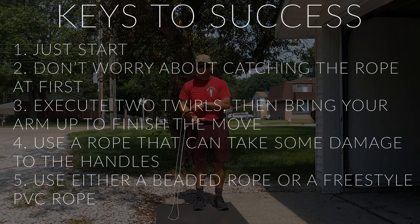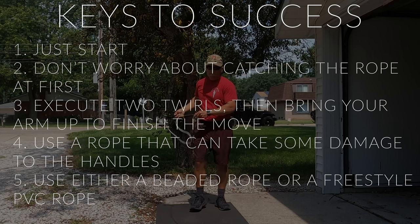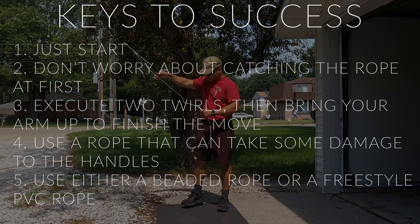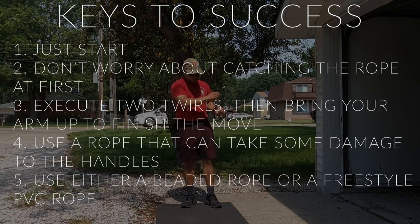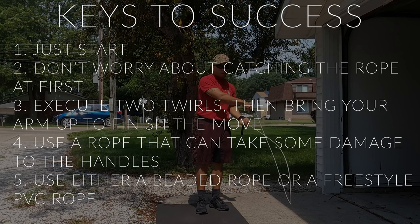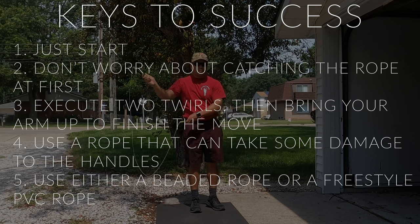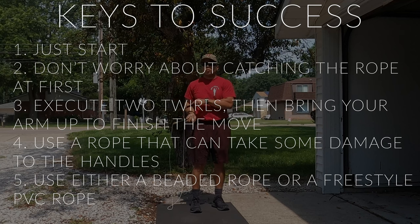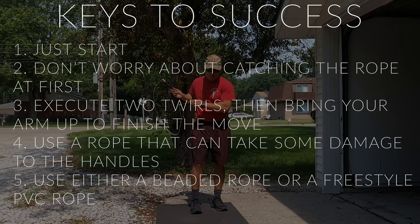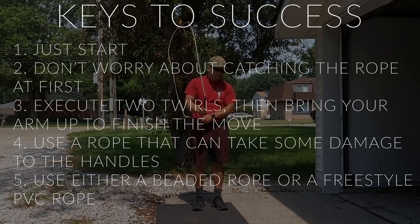It can be daunting and intimidating to try this move, especially if you're a perfectionist. What you want to do is just start throwing the rope around — look at this tutorial or any other tutorial and try to mimic what they're doing. Don't worry about catching the rope at first; just try to get the overall motion going. Even messing up and throwing the rope around will help. It took me a couple of years to attempt this move, and that was a mistake — it came to me a lot faster than I thought it would.